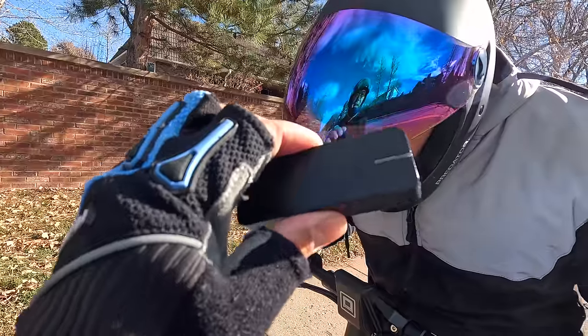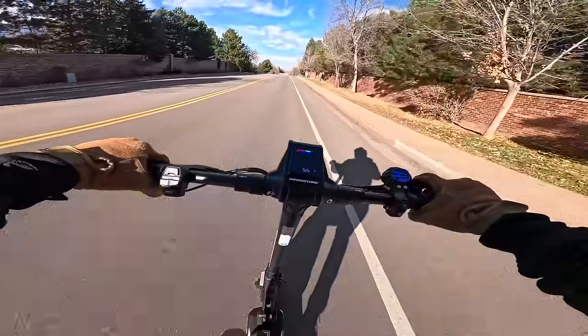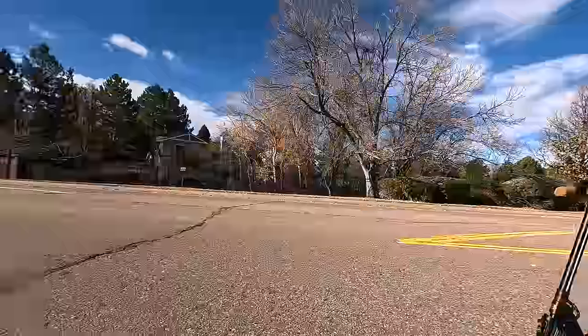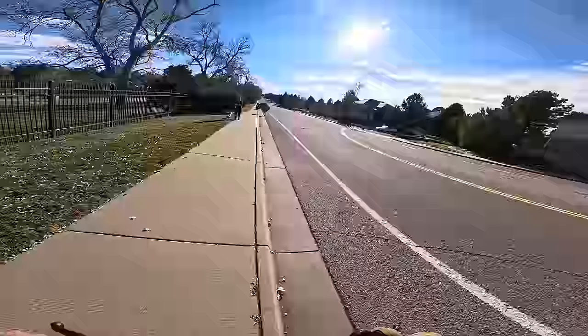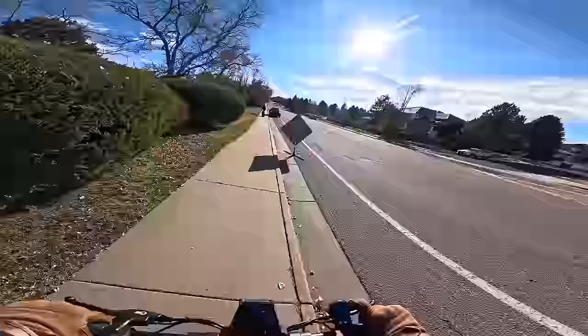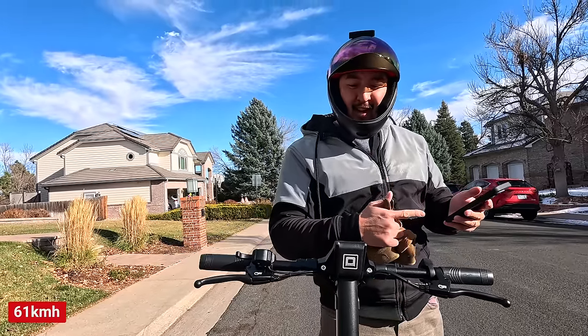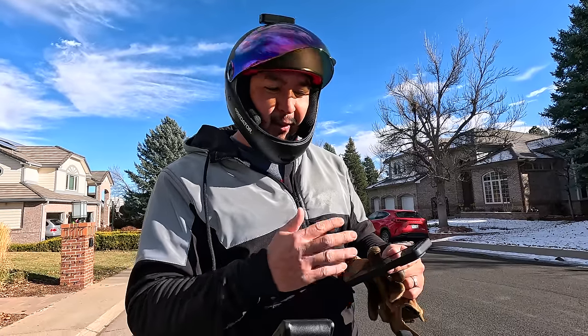The Draggy is connected to the satellites above. It read 39 miles per hour on the display — the Draggy said a max of 38 — so the display is pretty close. The scooter showed 40 on the display. I'm very surprised that this scooter, which is relatively inexpensive for a Dualtron, is going 38 miles per hour. Pretty incredible that a little scooter is going this fast.